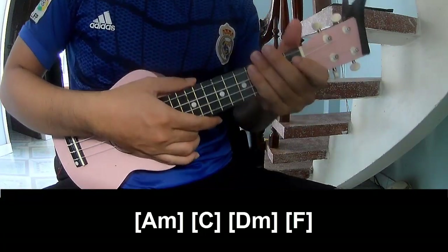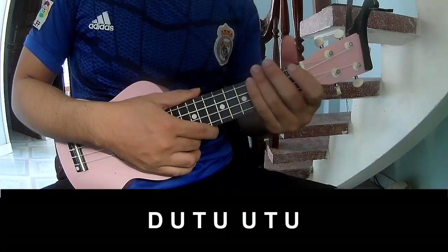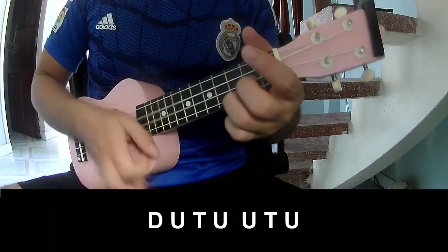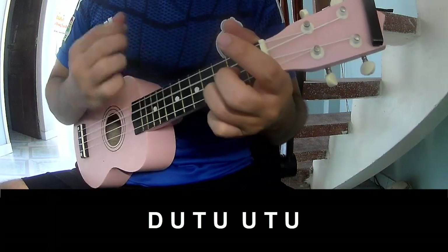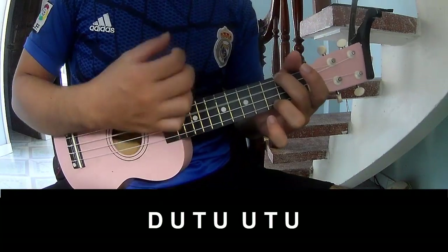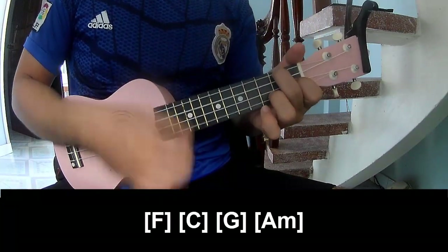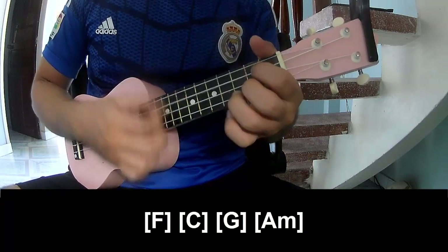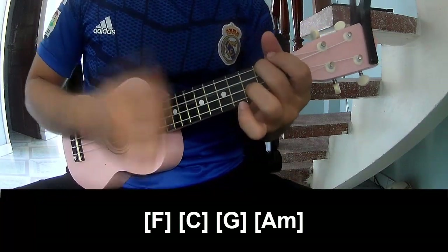And he's strumming the same way for that. Two chords. So play: down, up, tap, down, up, tap, up, up, tap, up, down, up, tap, up. And so play along: Am, C, Dm, F.